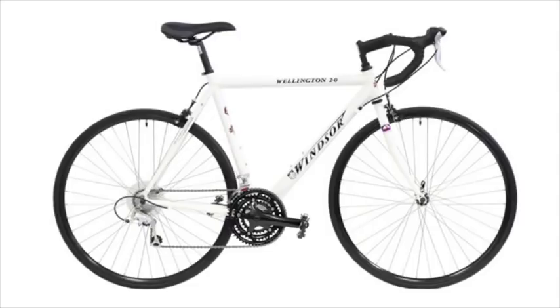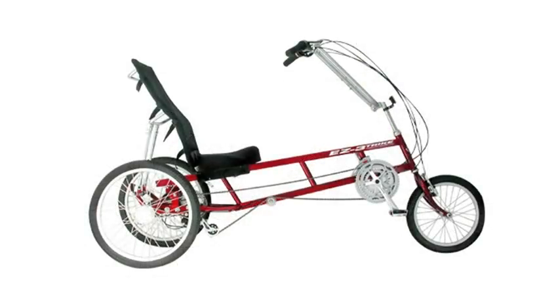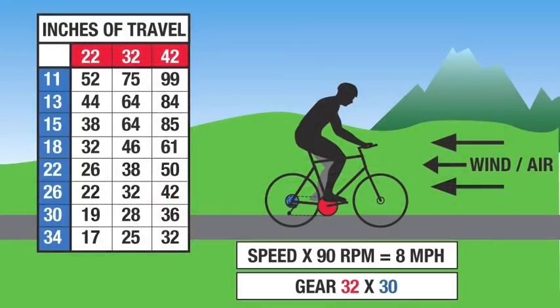We're not going to get into wheel size too much, but here we have a typical 700c wheel, which is one of the largest you can get. If a bike has the same gearing but with 20-inch wheels, the gearing will be much lower because the smaller wheel won't travel the same distance. I'm only introducing this so you understand that wheel size makes a difference in gearing, but we won't be referring to that for the rest of this video. We're going to add one more variable — RPM, your crank speed, or cadence.